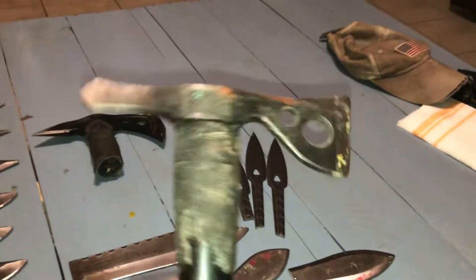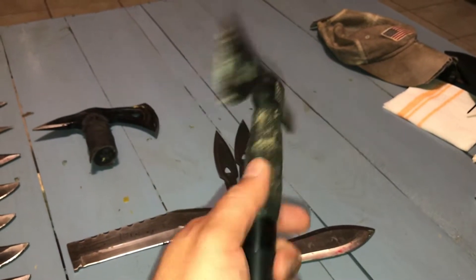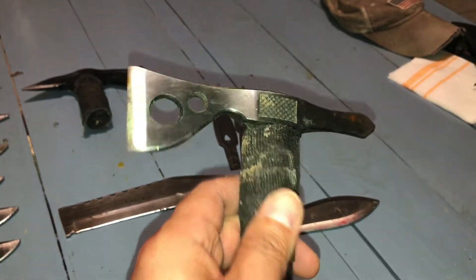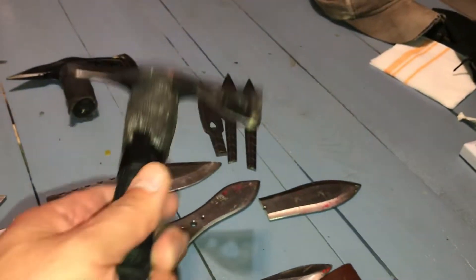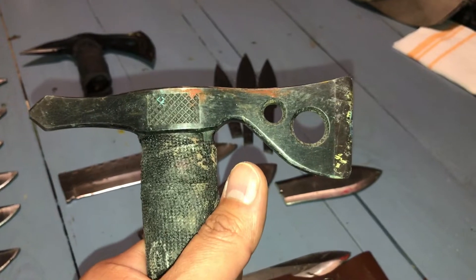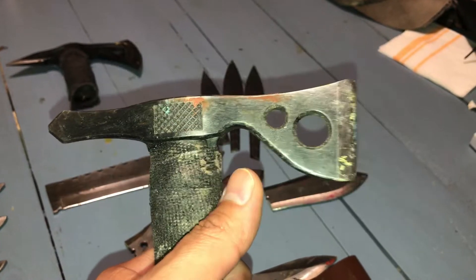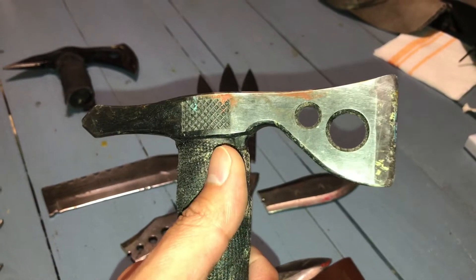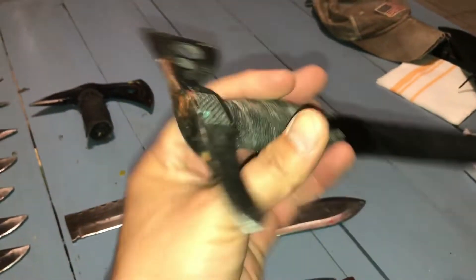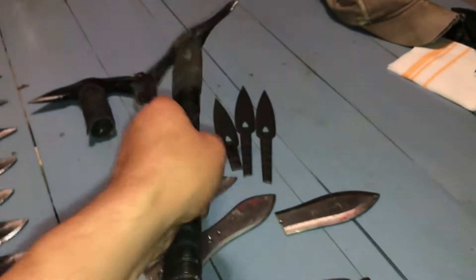Here's another one — a SOG mini tomahawk. I had this one a long time ago but never really knew how to throw it until I got into the YouTube world of knife and tomahawk throwing. There are tons of people out there you're probably not aware of. I'll leave a link in the description to Adam — he's like a four-time champion overseas, just a badass — and a few other channels of guys and women throwing knives.